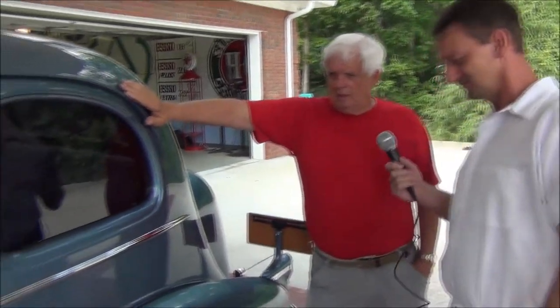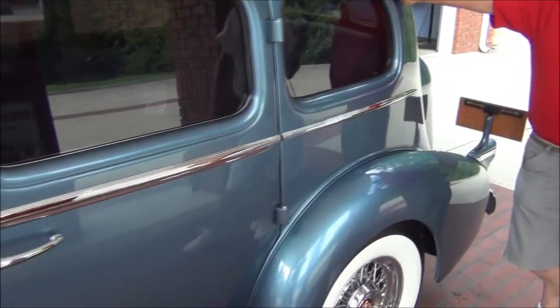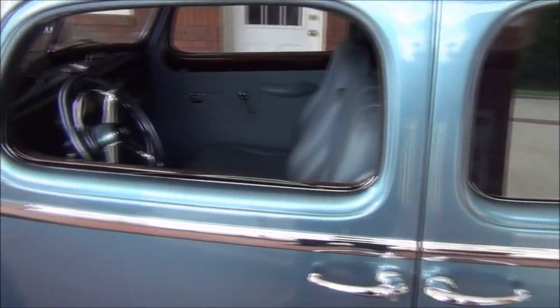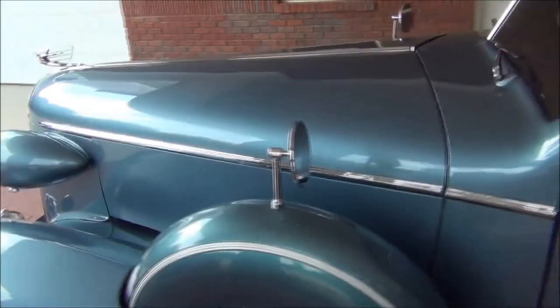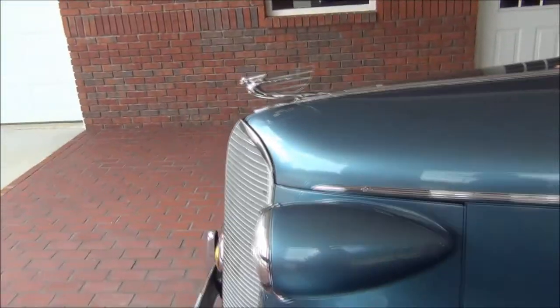How you doing, sir? Thanks for having us out. This is awesome. What are we looking at here, Jerry? This is a 1937 75 Series Fleetwood Cadillac. She weighs 5,200 pounds — she's a little heavy.